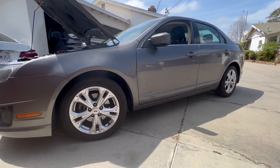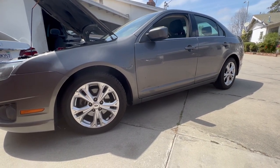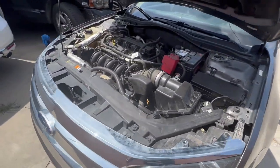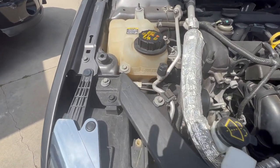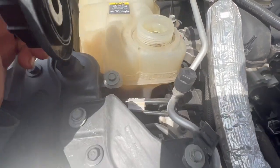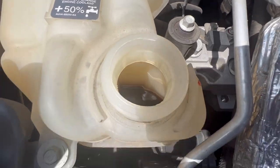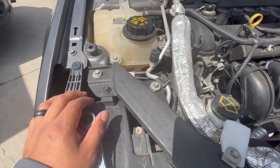Alright guys, Ricky Repairs back at it again. Today we're going to do a coolant flush on this 2012 Ford Fusion 2.5. Let's go down and check out the coolant — you can see it looks dirty. The color is supposed to be orange, but it looks a bit dirty.